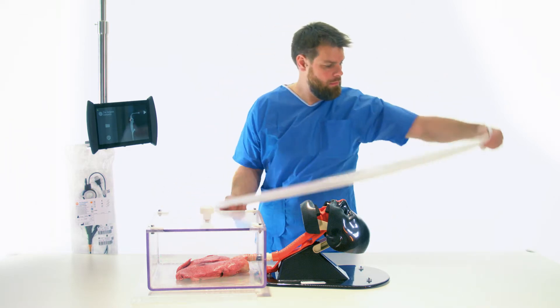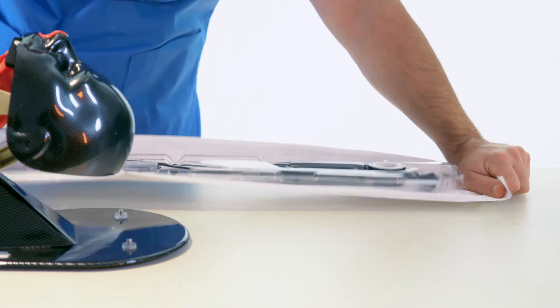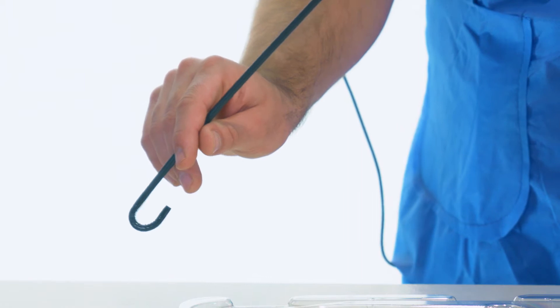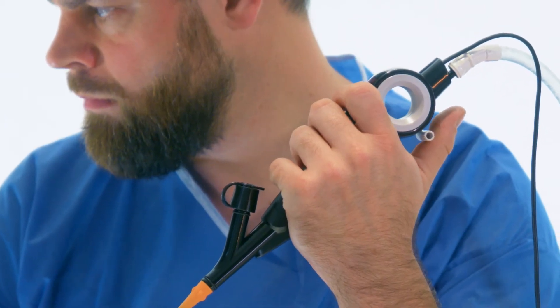There are no protective covers or accessories that need to be removed. Before using the product, control checks on bending, suction, and image display must be performed.